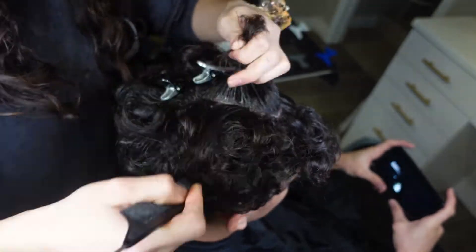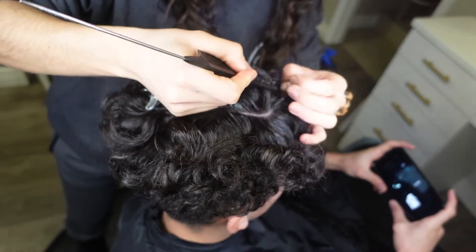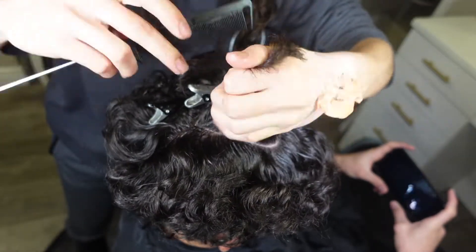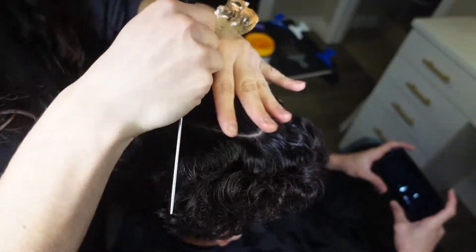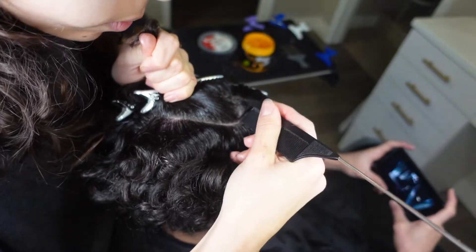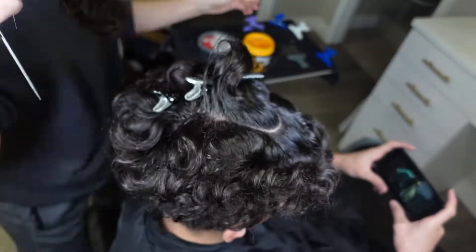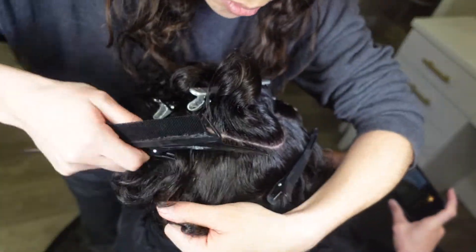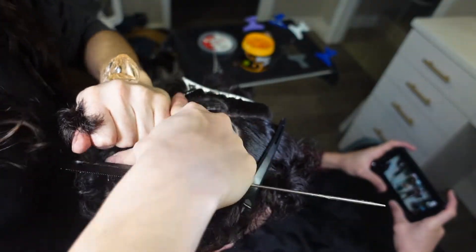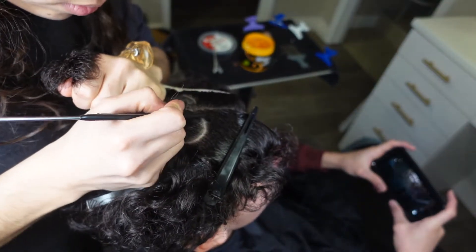I did realize after doing the design that his hair needed to be probably just a little bit longer for it to have looked a little bit better. The design still looked good, but I think if it were a little longer it could look better. That's a tip — if you're trying to do designs, the hair sometimes needs to be a little bit longer. Right there you can see the braid is done.